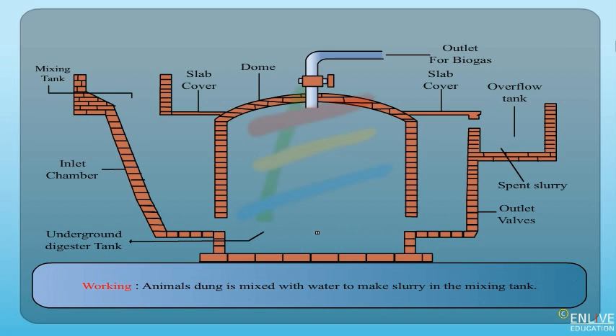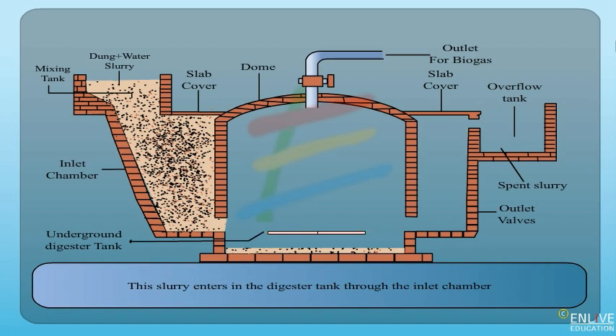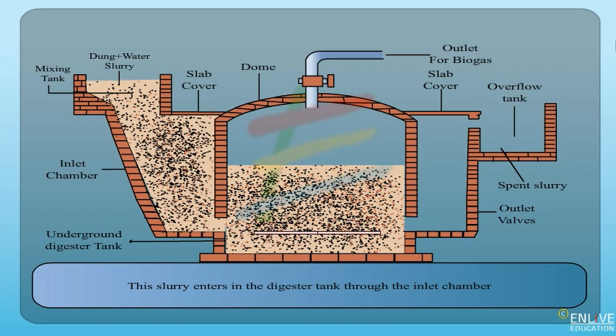Working: Animal dung is mixed with water to make slurry in the mixing tank. This slurry enters the digester tank through the inlet chamber. The slurry in the digester tank is left for about two months for fermentation.